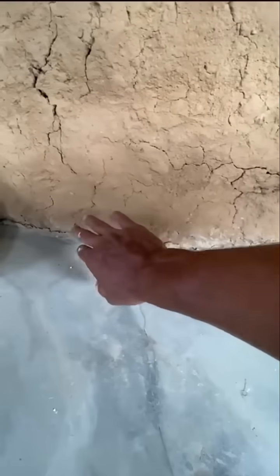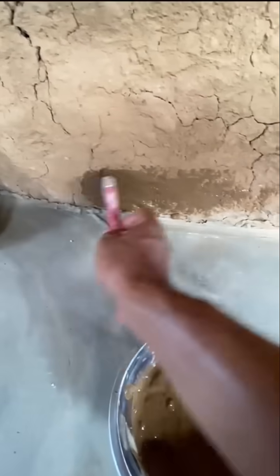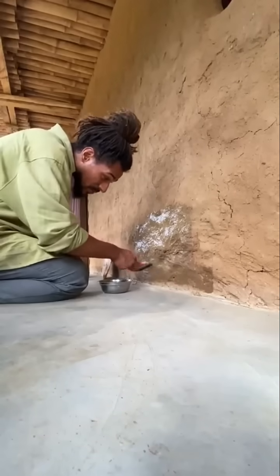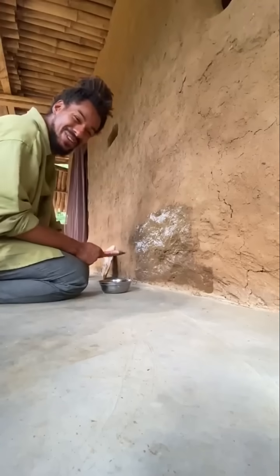Here you can see some stains from when I'm washing the floor with the leg soap. Now we're gonna come and touch this one. Try this out. This thing looks proper. It works very very well with natural plaster. It's actually water resistant and at the same time can be easily washable.